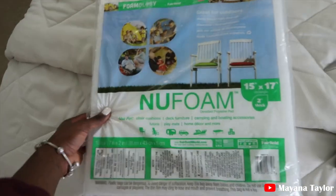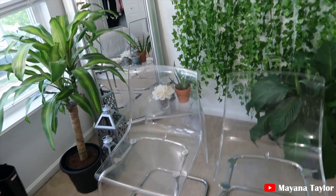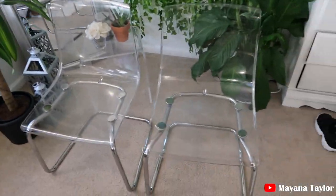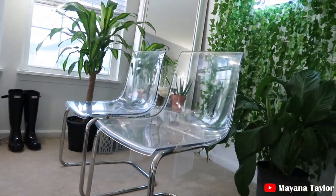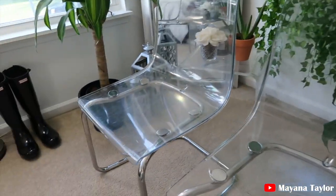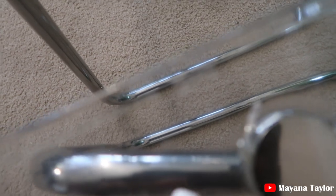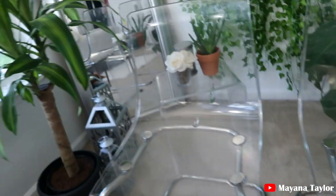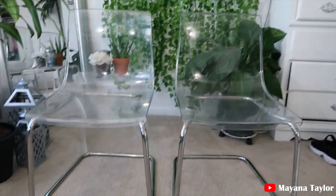I got this from Joann's and I will be listing it down below. Here is the chair I'll be using in this DIY. I got them from a used furniture store — they were $20 each. They're actually from Ikea. Here are the chairs, super cute, they're acrylic.